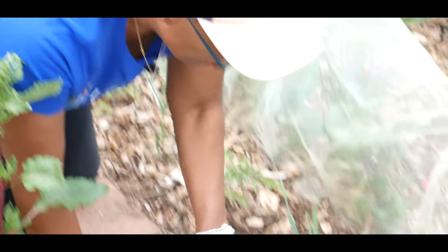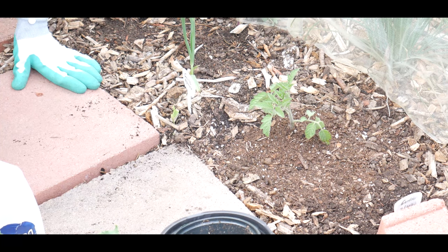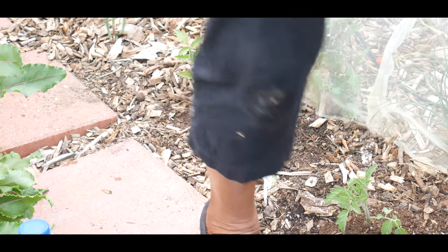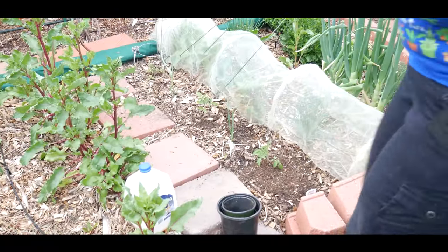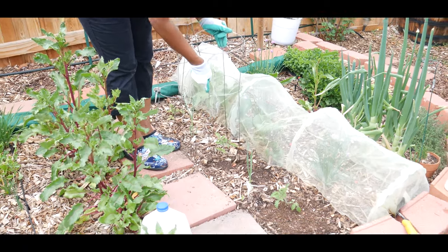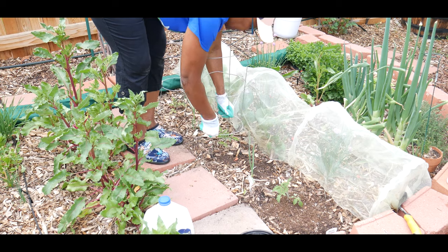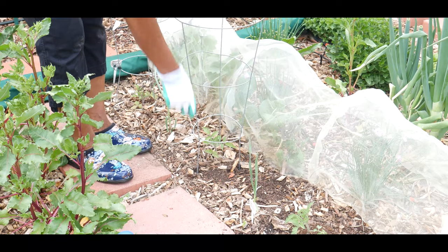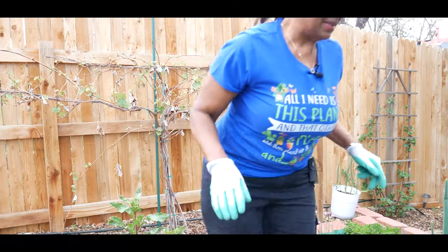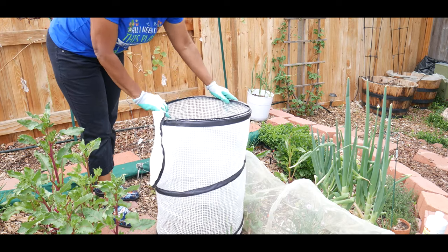Now I have my Baxter bush cherry tomato plants in. The next thing I want to do is put my tomato cage on top. As you can see I already have this one in, so I'm going to go ahead and put my tomato cage on this one. During the day when it's nice and warm I would take off my tomato accelerator, but in the evenings I would put it back on just like this.